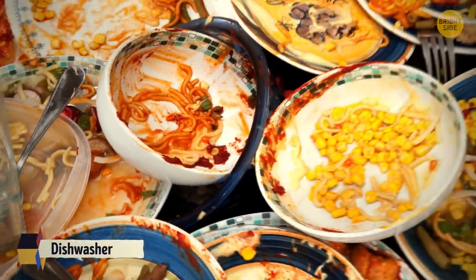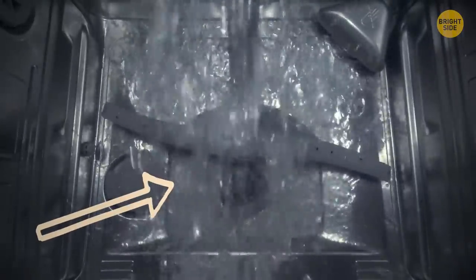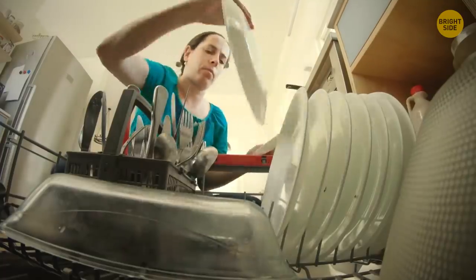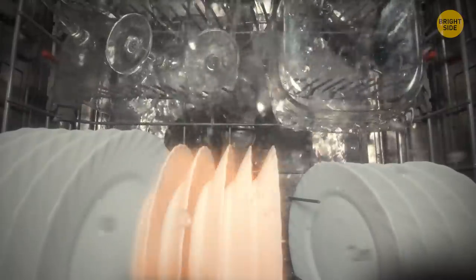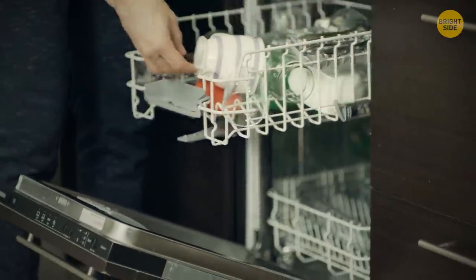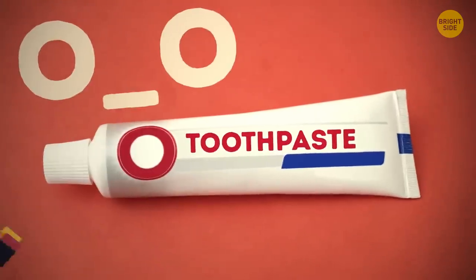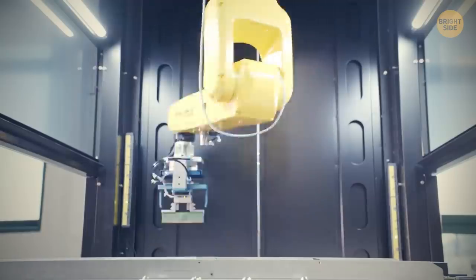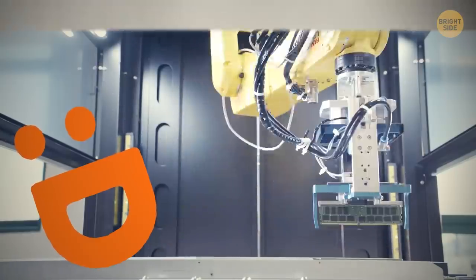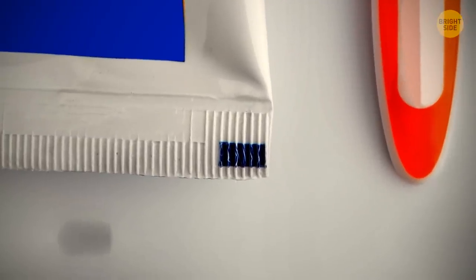It's a bad idea to place dirty dishes covered in mashed potatoes or other leftover carbs closer to the sides of the bottom shelf of your dishwasher. Several studies have shown that such plates get washed better when placed in the middle of the rack. And the markings on the bottom of a toothpaste tube have nothing to do with ingredients — they're there for factory robots to know where to cut and fold the tube.